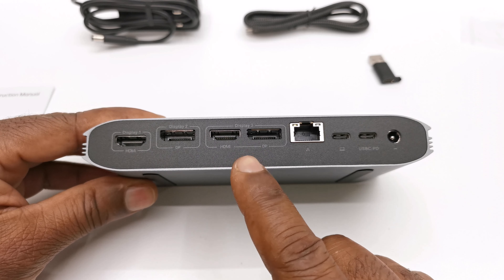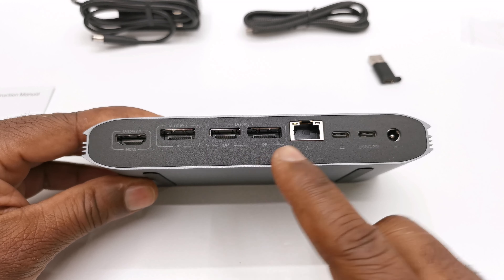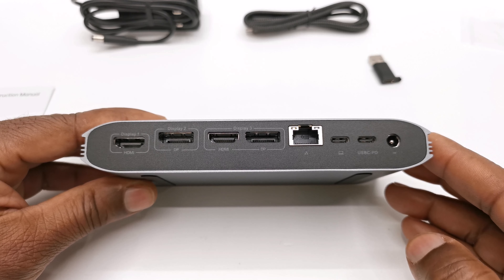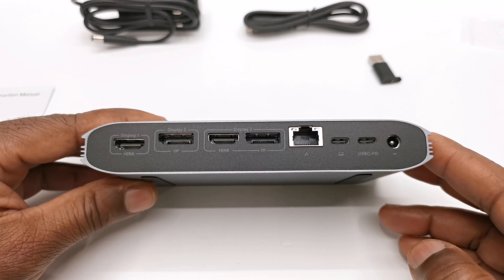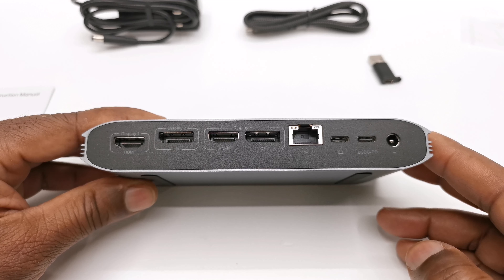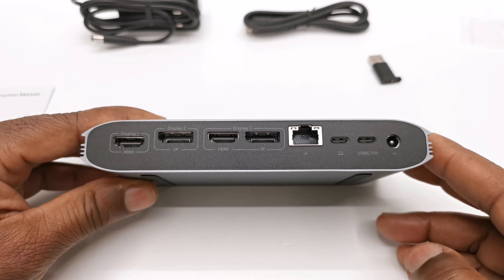However, under cluster display number three you can only use one of the two ports at a time. This means if you have monitors with two HDMI ports and one display port monitor, or vice versa, this configuration ensures that you have available ports. With that said, if you have three HDMI monitors or three display port monitors, you would have to get an adapter for one of the differing ports.